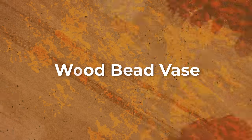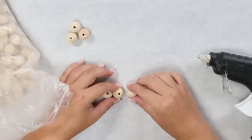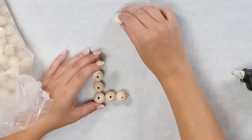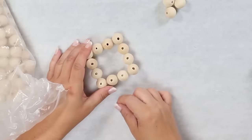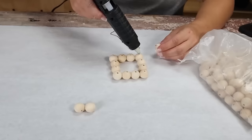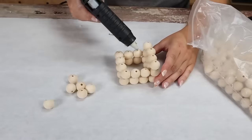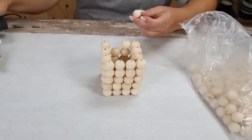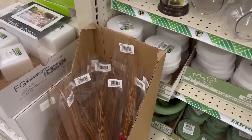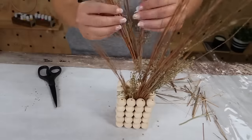For this next DIY you're only going to need two craft items: wood beads and some stems. I'm going to start by hot gluing my wood beads together — four in a row with the holes upright, then three more along the sides so I have four on each side, closing it up to make a square. Next I'll start building up the beads to create a vase, hot gluing them on top of the ones previously put down and connecting them together. I went about five beads tall. My favorite stems from Dollar Tree look so natural and much more expensive — I cut those off at the bottom and use them in the base.